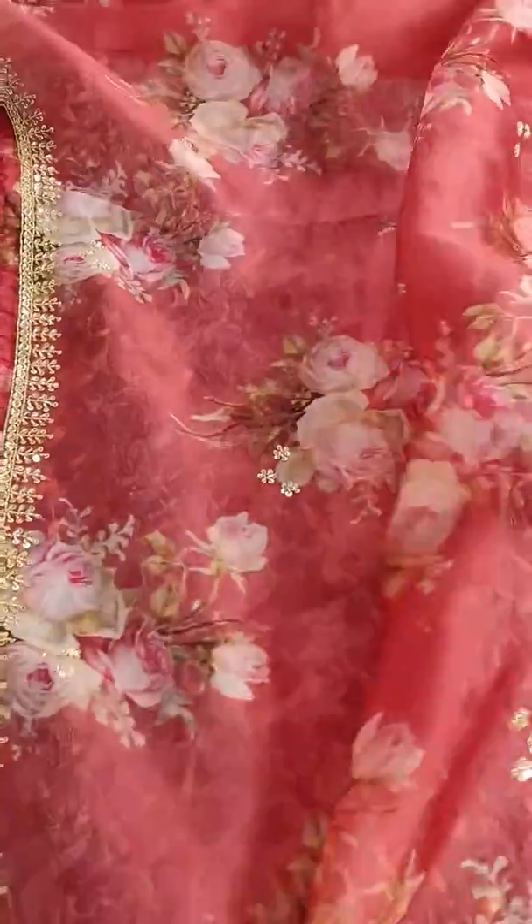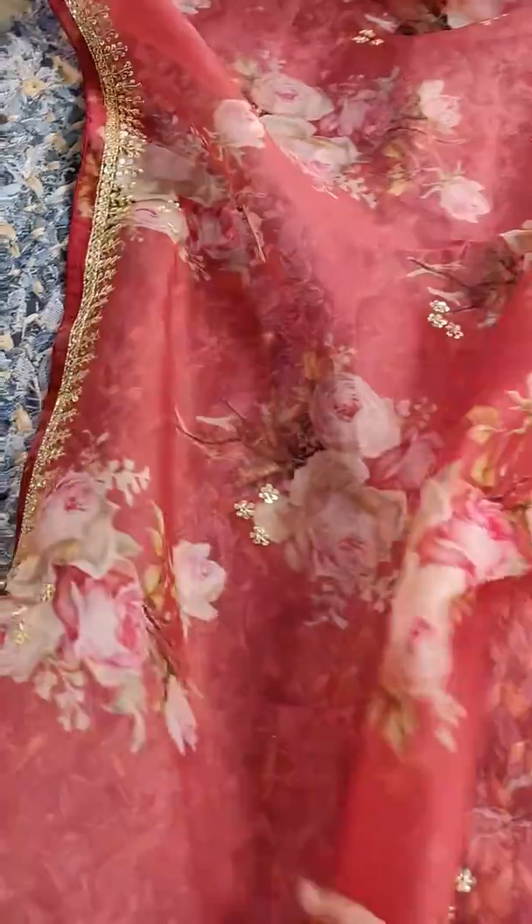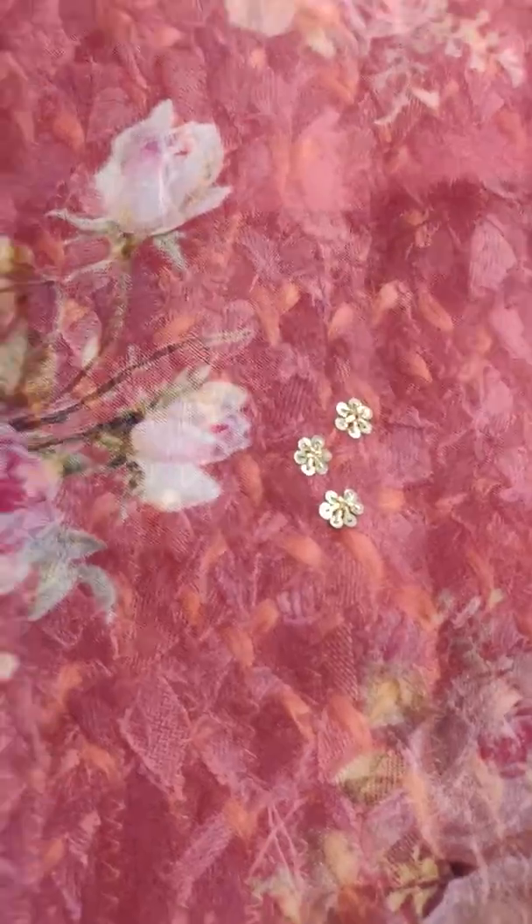This is the color — it's a beautiful, beautiful red color, maroon basically. You can see the work is nice; it has small three-flower work all over the body.